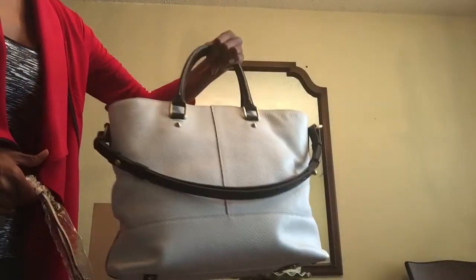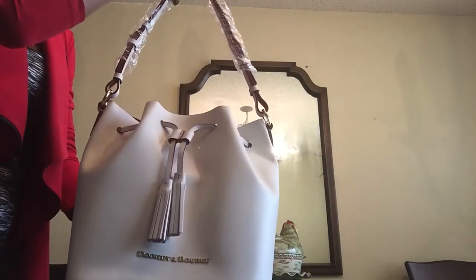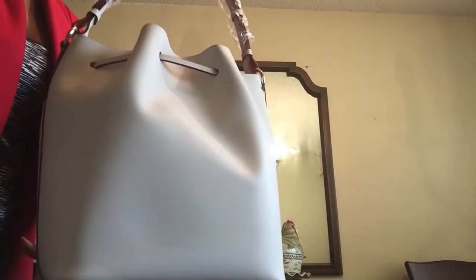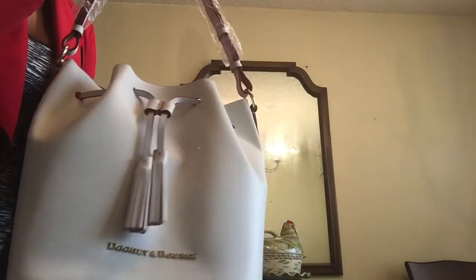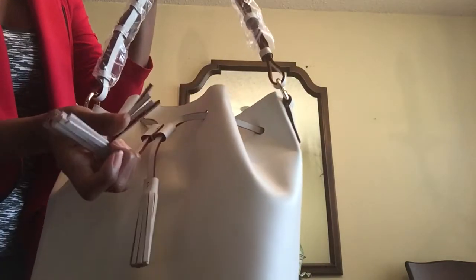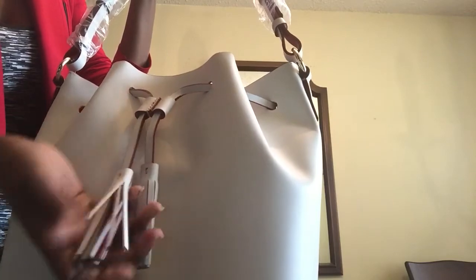This is the bag that I'm currently carrying — this is the black and white Chelsea Shopper. But I think I'm going to switch out into my Montecito. Inside the tassels, it's red. It's really pretty.